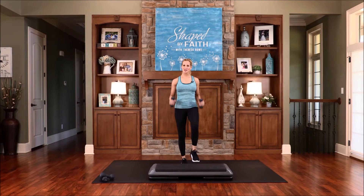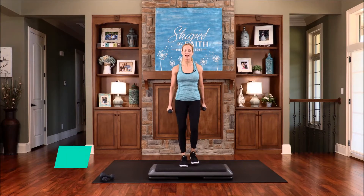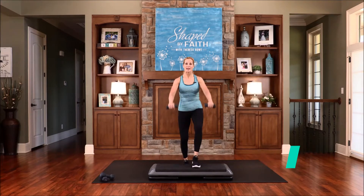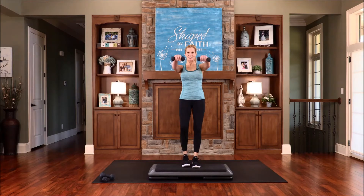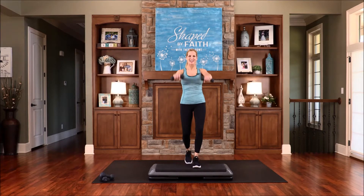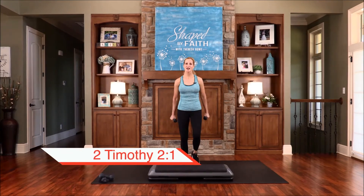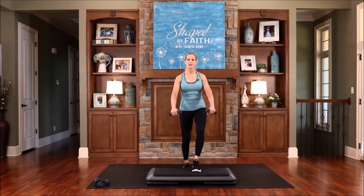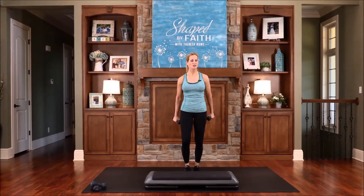Keep tapping — we're almost ready to go up on the step. Keep that core engaged. Now we're going to step up and down. Make sure that foot is all the way on the platform. Add those arms up and down — just basic front raises. Exhale as you step up and inhale as you go down. Be strong through the grace that God gives you in Christ Jesus. God will give you the strength — you don't need to conjure it up yourself. He will give it to you. Just be strong.